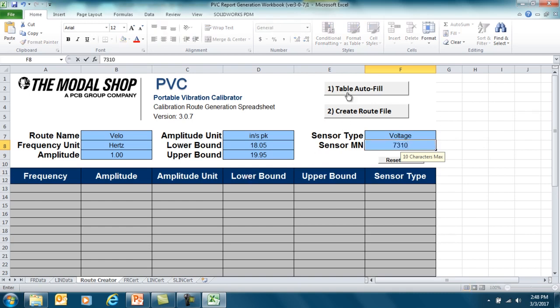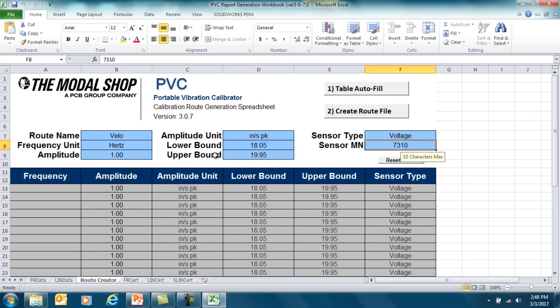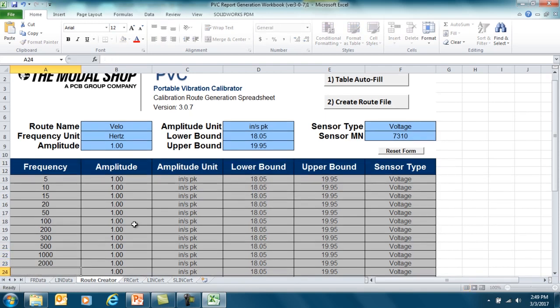We go ahead and click Table Autofill, and now my values are filled into the table below. Now I can choose my test frequencies. We're going to begin our test at the lowest frequency, which is 5 Hz, then 10, 15, 20, and 50. Six points, by the way, is the minimum required by the ISO 16063 standard for piezoelectric accelerometer or velocimeter calibration.